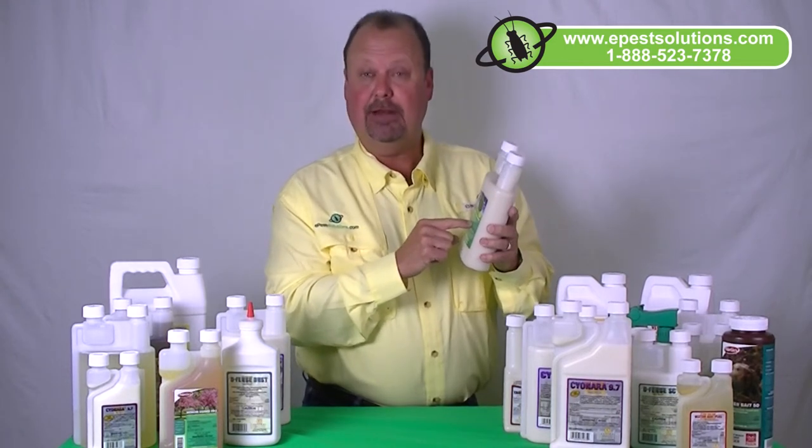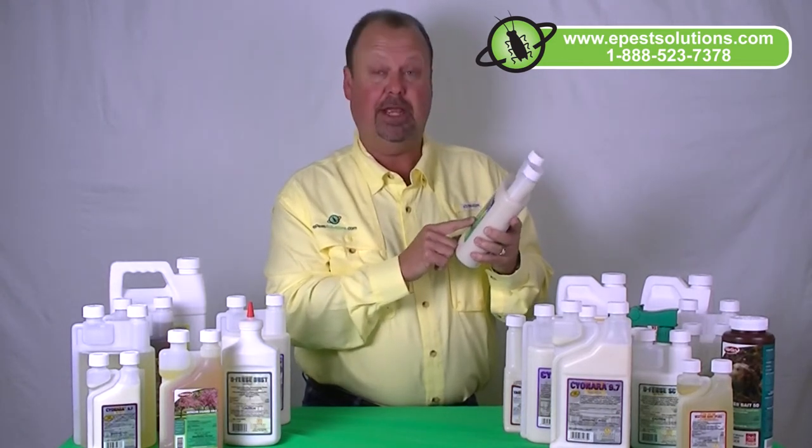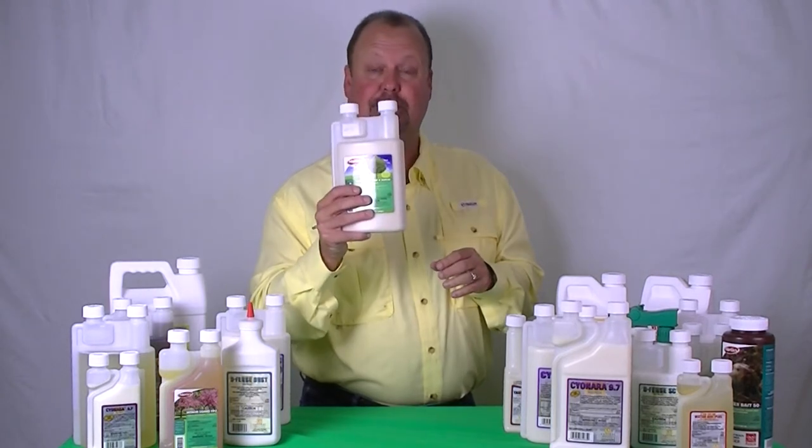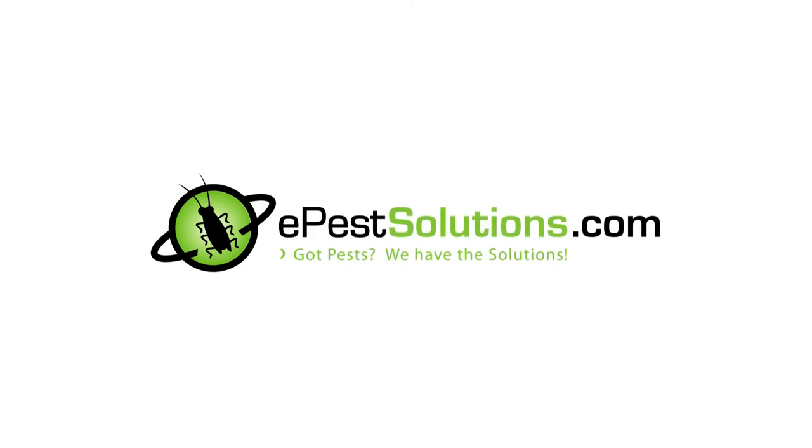For your Dominion Tree & Shrub, call us at 1-888-523-7378 or visit us at our website, ePestSolutions.com, to order your Dominion Tree & Shrub today. Thank you.